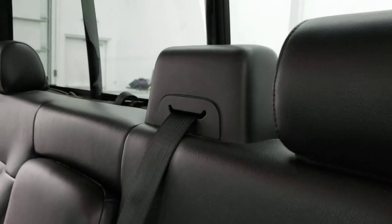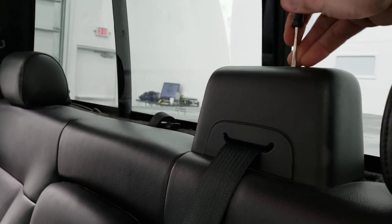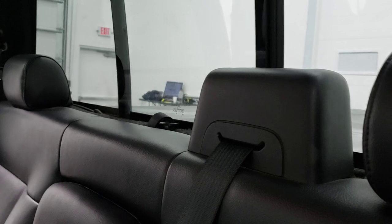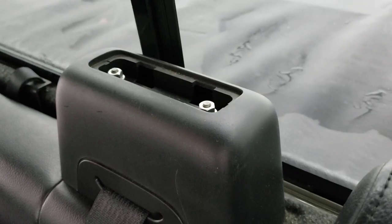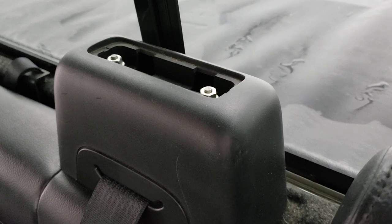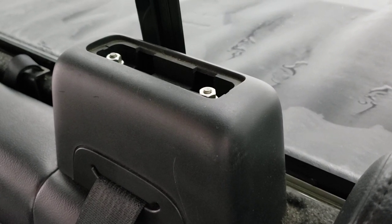The first thing you're gonna want to do is take off this seatbelt cover here. Take your flathead screwdriver and just pry that up like so — that comes off like that, you can set that off to the side. As well as the screwdriver, you're done with that. Now there's two 10 millimeter nuts on the top there, so we'll get those off here in just a second with the ratchet.